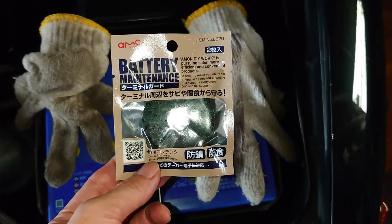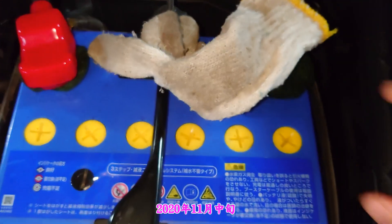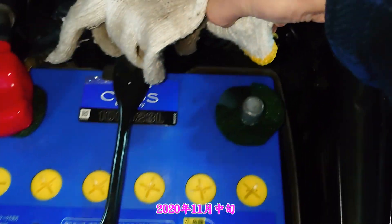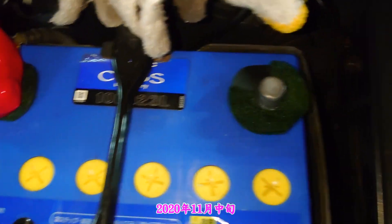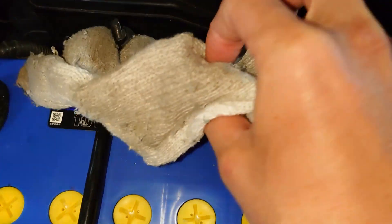液漏れ対策アイテムを買ってまいりました。もっと早く付ければよかったのですが、役に立っているかはよくわかりませんなー。そして、マイナス側のアースケーブルは丸ごと交換予定です。